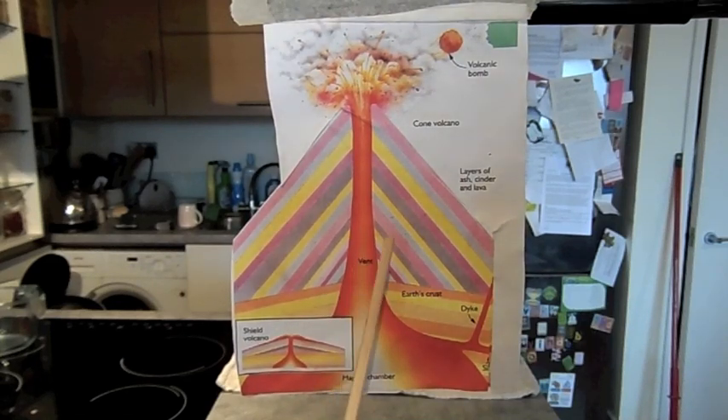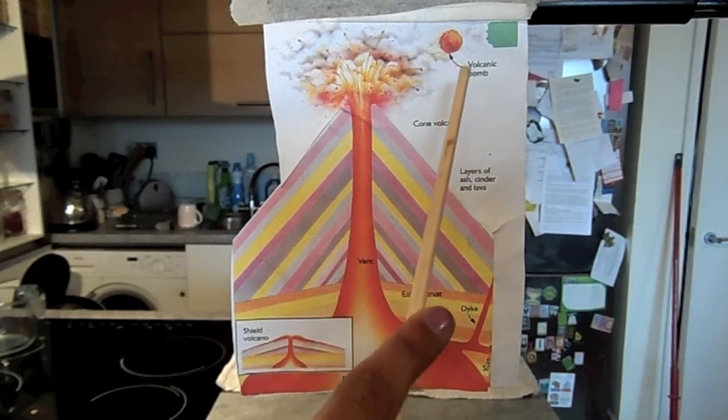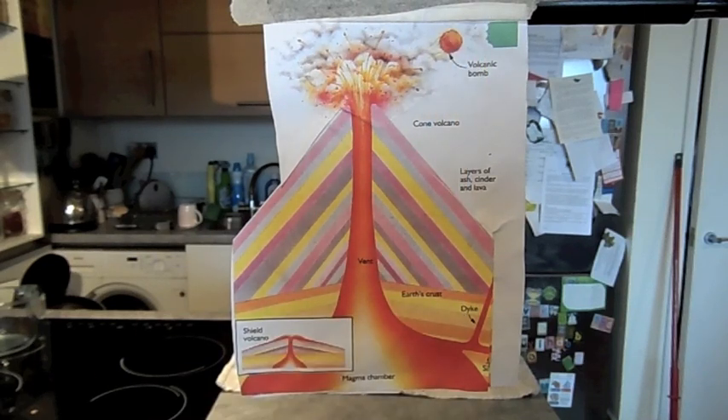Finally, it explodes the plug, hurling chunks of rock called volcanic bombs high into the air. The lava from the volcano can cool fast, or sometimes the lava will slowly cool down from its temperature. As a result, lava that cools slowly forms igneous rocks.